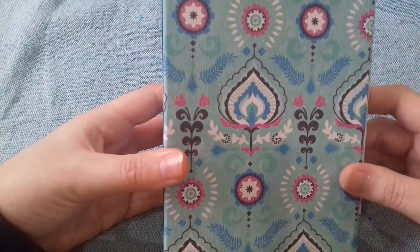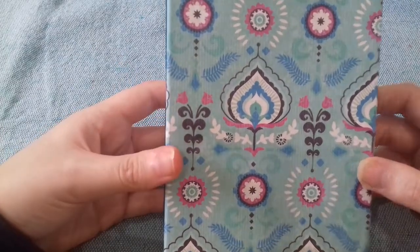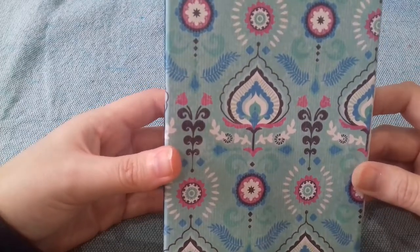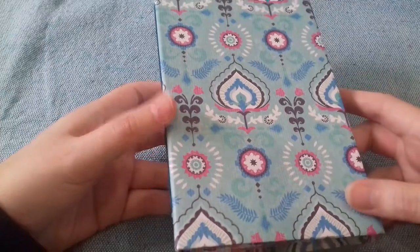I wanted to make a junk journal that was kind of loosely inspired by peacocks and peacock feathers. I just love the colors of peacocks, so that's what this is. I haven't decided what I'm going to use it for yet, but it might be another quote journal because I just can't have enough quote journals.